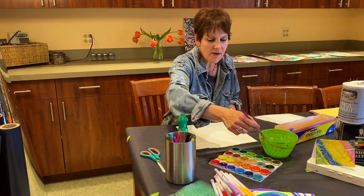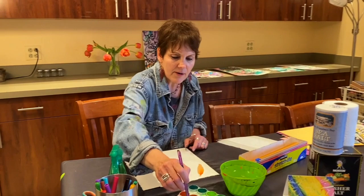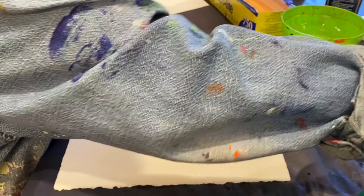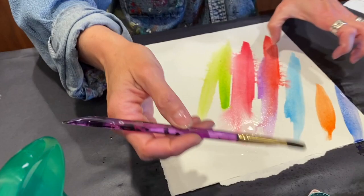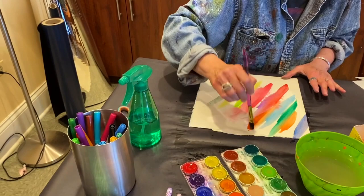I'm going to wet my watercolors and get my color. I might wet my paper too because I want it to be pretty wet for this. Every time I go into a color I want to make sure I'm cleaning my brush so my pan doesn't get too messed up. You can see how saturated the paper is — it's almost glistening with how wet it is. I'm just gonna make a quick rainbow, mix some colors. I love how the water is just bleeding into another — that purple, red, and blue just wants to be next to each other!